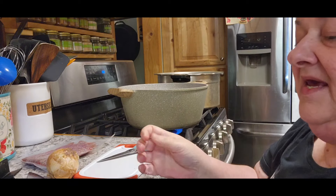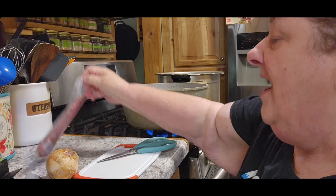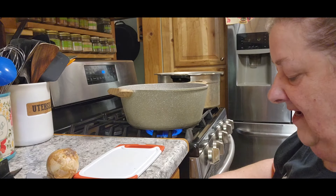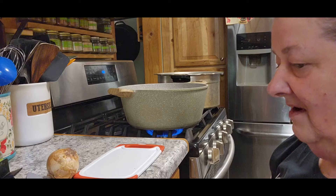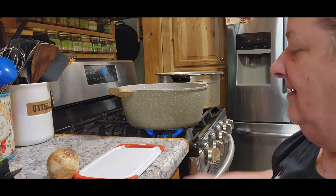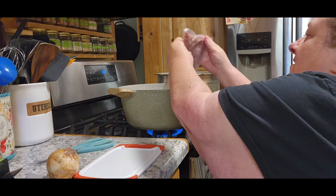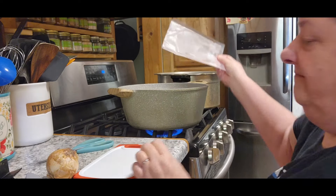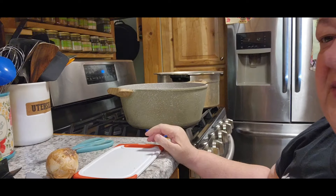Now he used canned vegetables. I'm not going to do that — I'm going to be using frozen because when I can, I do like to use frozen if I can. So there's going to be a few alterations from what he has. But you know what? That's fine. We all have our own thing that we do.